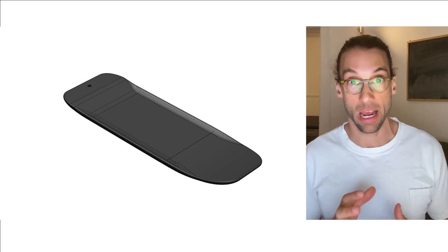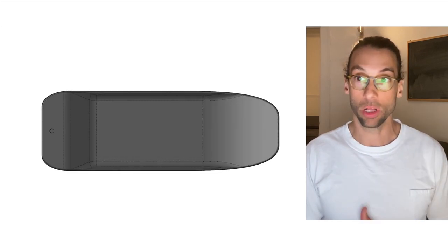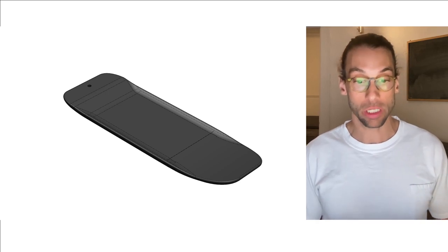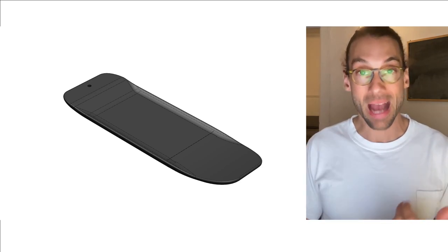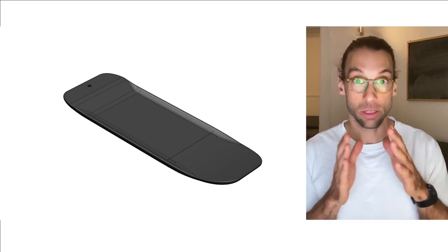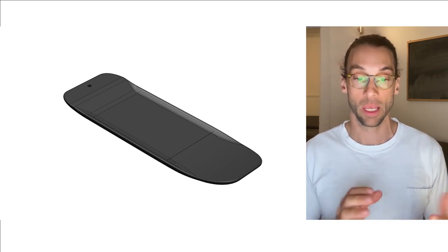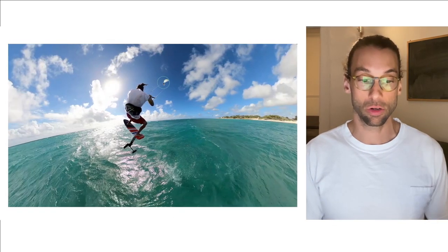Before looking into the detail of that new board I built with my design, I want to show you what specifications I was looking for and how I arrived at this design. In terms of objective, what I'm trying to achieve is to have a board that's going to maximize maneuverability for free riding and wave riding, and I want — as a hard criteria — to be able to take off in 15 knots, in marginal conditions.